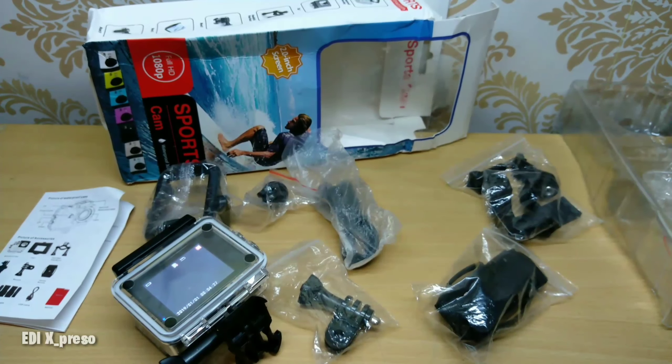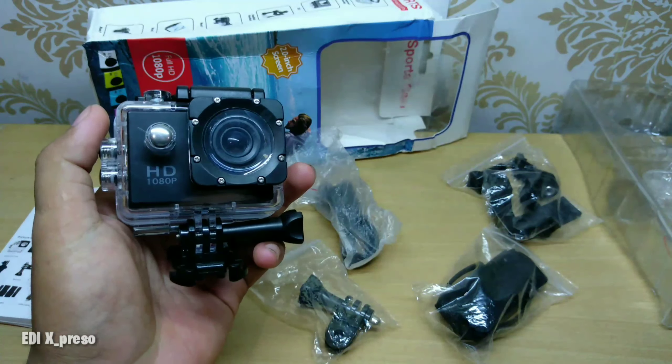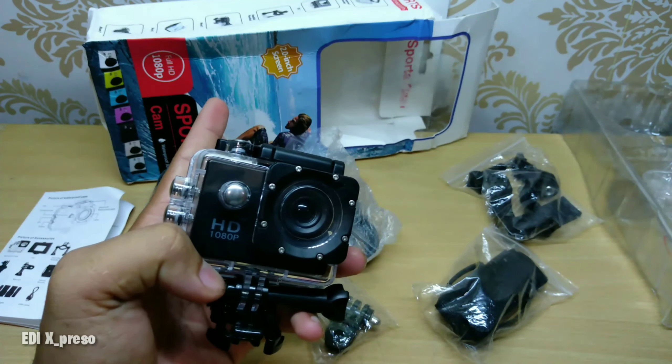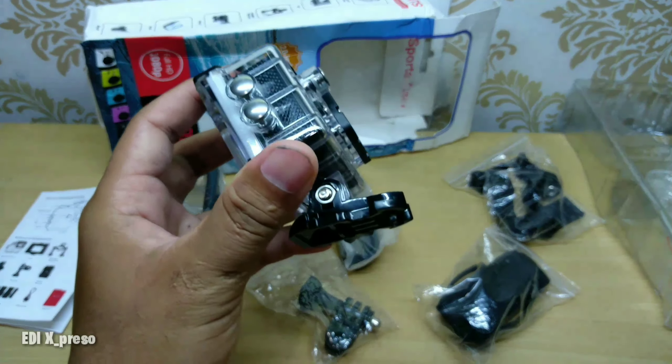Oke, itu dia hasil videonya. Lumayan untuk kelas harga segitu. Karena harga action cam ini bervariasi, ada yang ratusan ribu sampai ke jutaan rupiah. Kita coba dulu yang paling murah, dari harga 100 ribuan. Mudah-mudahan kalau ada rezeki, kita akan coba yang bagusan dikit dari ini. Kalau untuk pemula, cocok ya untuk kamera ini karena sudah Full HD. Tapi kayaknya belum sampai 1080 kualitasnya.